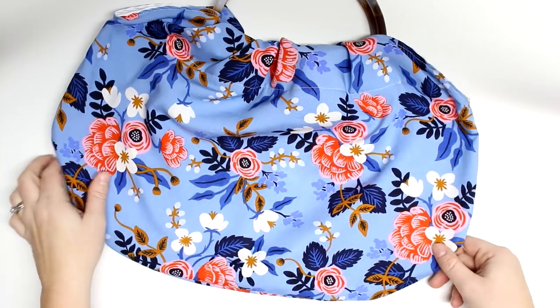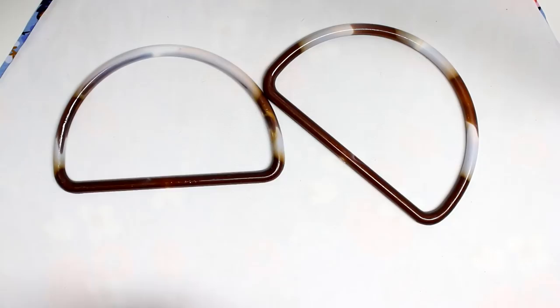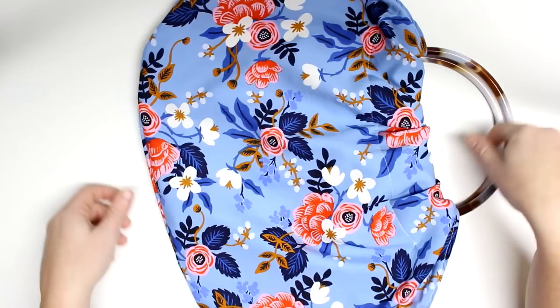Hey guys, welcome back for another tutorial! Today I'm going to be showing you how to make this beautiful plastic handle bag. The instructions for the template will be over at the blog post, which will be in the information icon as well as down below, and also links for any of the items I use in the tutorial.